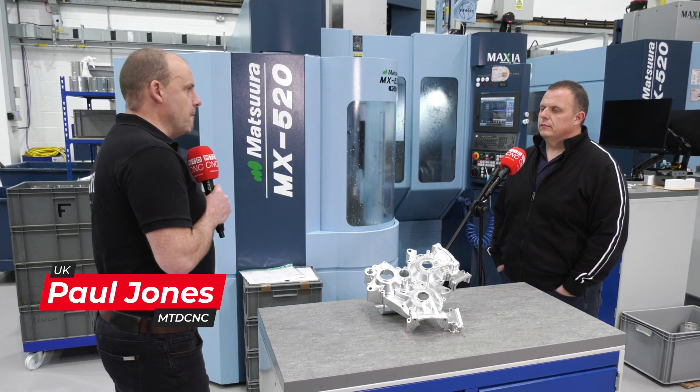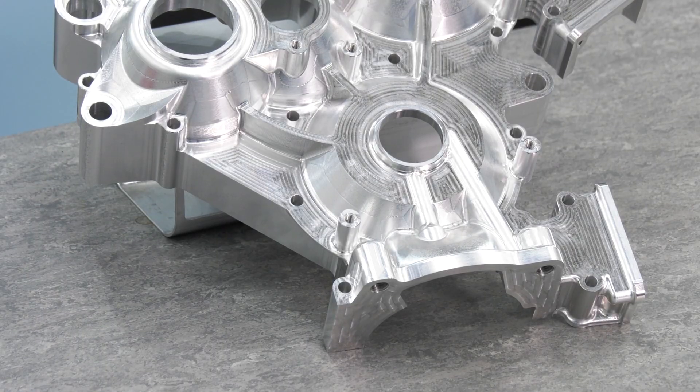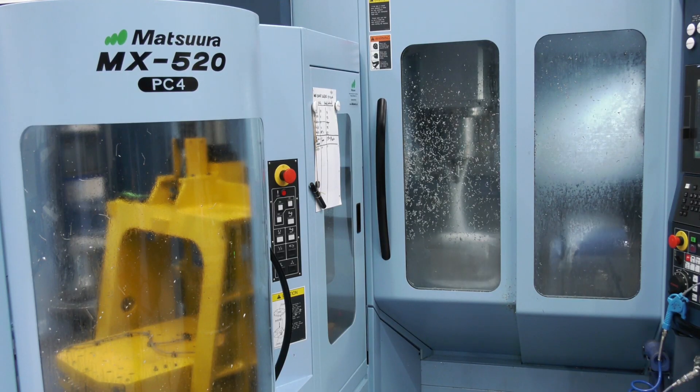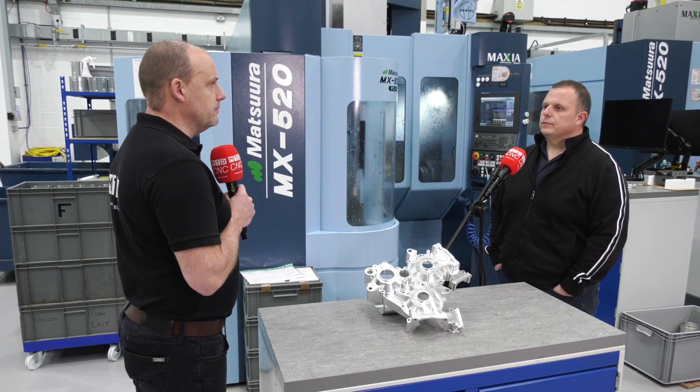Mark, we're going to be talking about OpenMind's HyperMill software and the manufacturing of this rather tasty part here. But before we do that, just maybe give us your opinion on this MX-520 pallet machine from Matsura, because you've had it now a couple of years, haven't you?